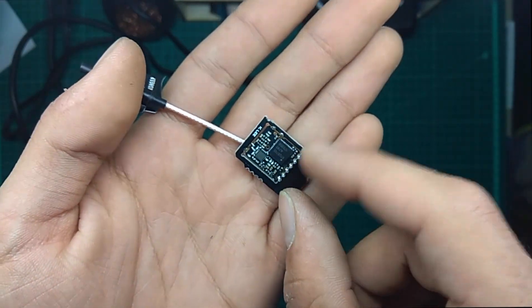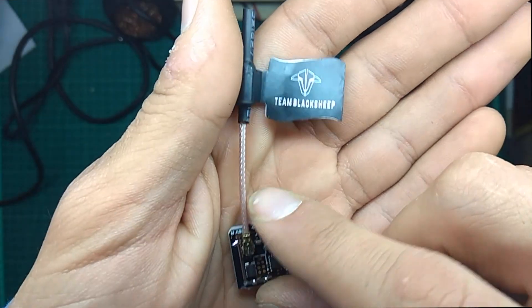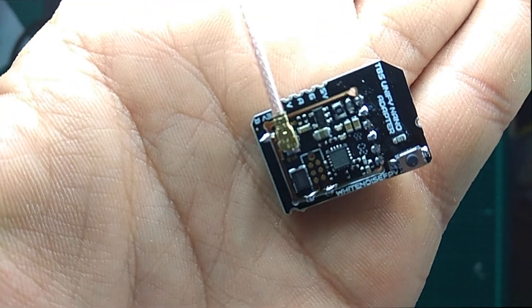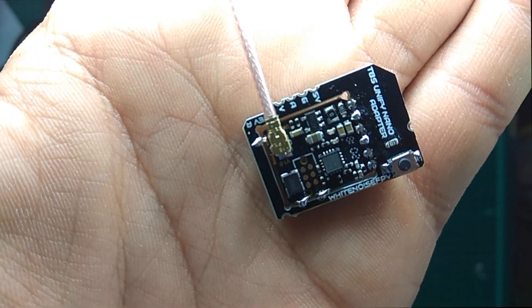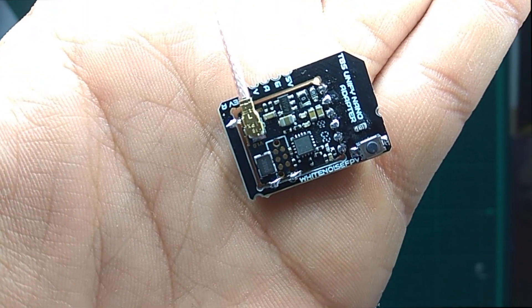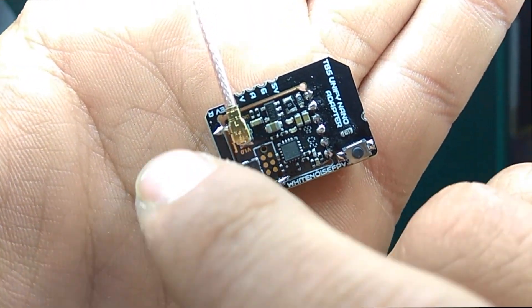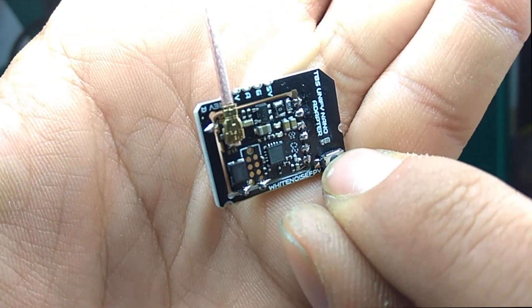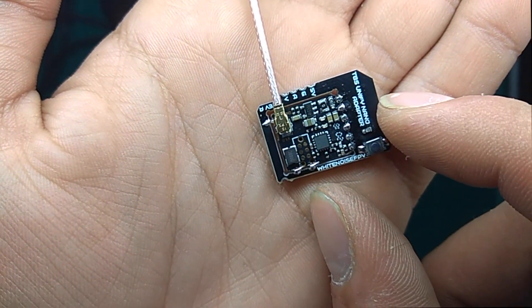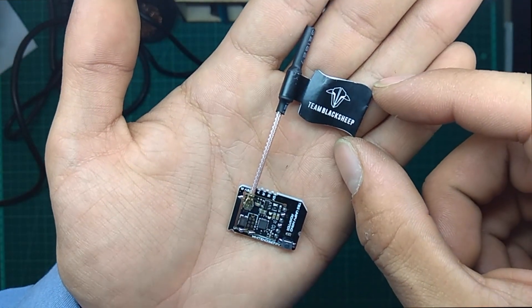This is the Unify Nano and the PCB that comes with it. You just need to solder these pads — these two pads plus another one — to the PCB. You also get this little button which makes it really comfortable to work with this VTX, as well as that cool antenna with the TBS flag. I really like it.